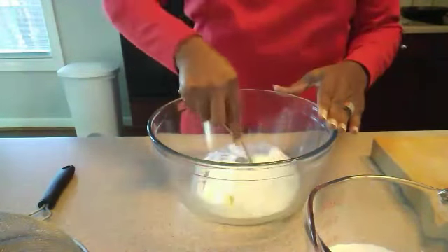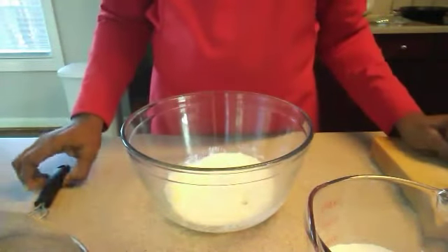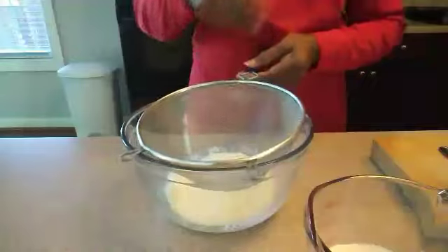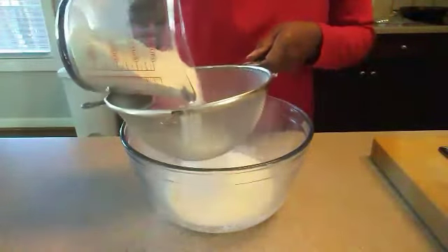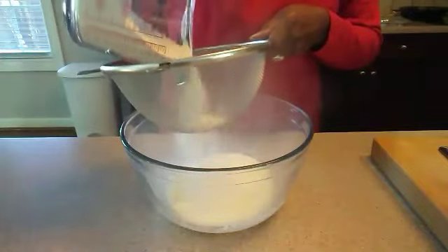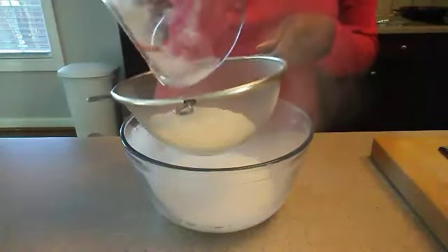Okay, that's done. Now just give it a quick stir. Then we're going to sift in our flour. You can use a sifter or you can just use a mesh strainer — just sift it through. Make sure there's no lumps and clumps in there.